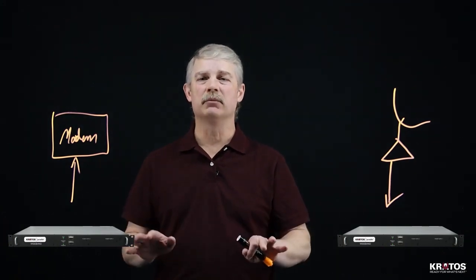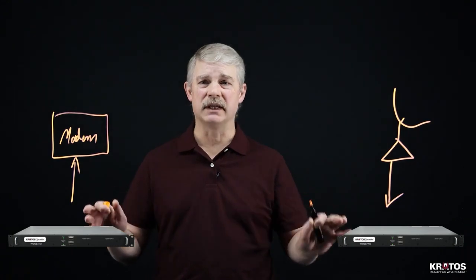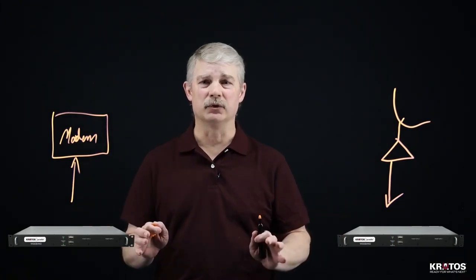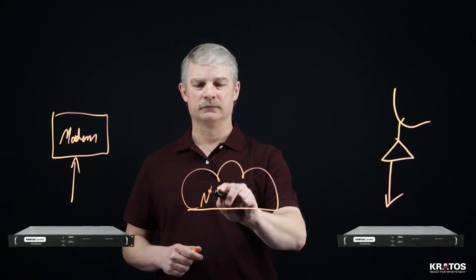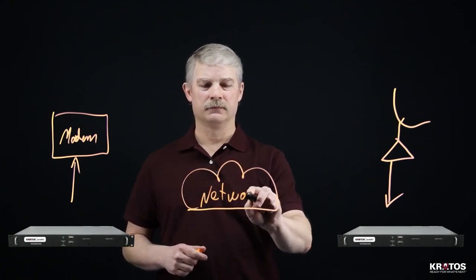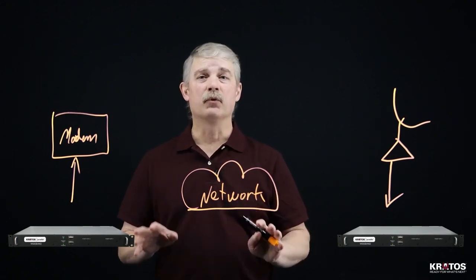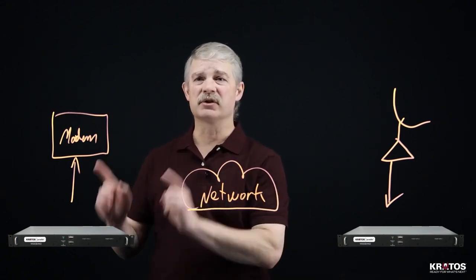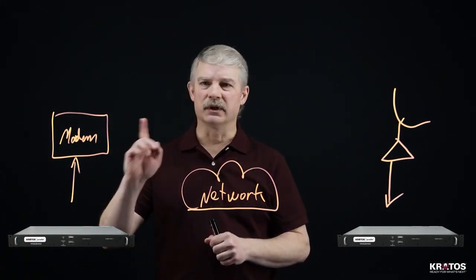Any standard, public or private network with enough network bandwidth to handle the amount of data that will be transmitted between the units is all that's required. Once the Vita 49 packets reach the destination SpectralNet unit, they're reconverted to RF and sent out to the connected device.